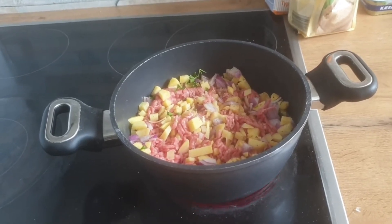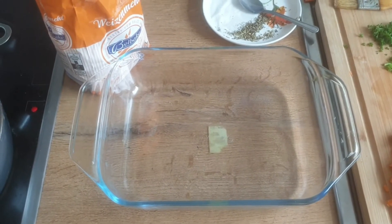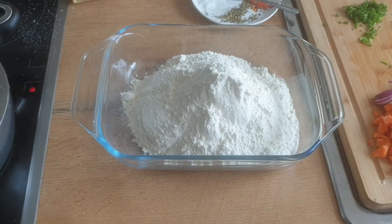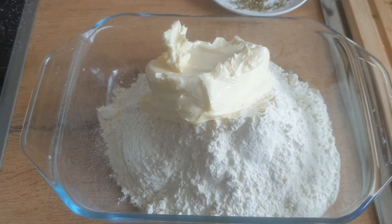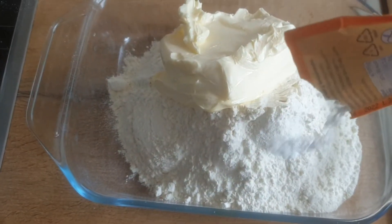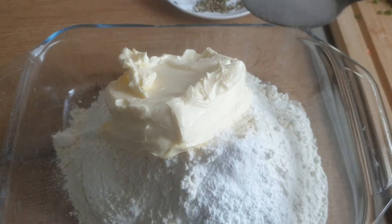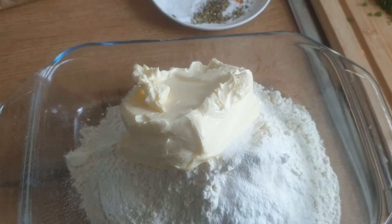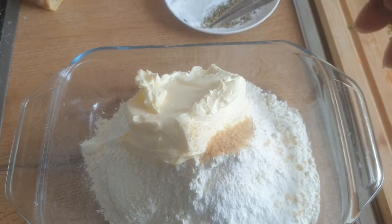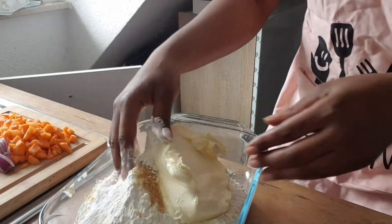While the filling is cooking, let's mix the pie dough. I'm going to be using 500 grams of flour — I live alone and I don't like making too much food. So 500 grams of flour, I add 250 grams of unsalted butter, half a sachet of baking powder, some salt so it doesn't have a bland taste, and some sugar to neutralize the salt. Then I mix it all up.